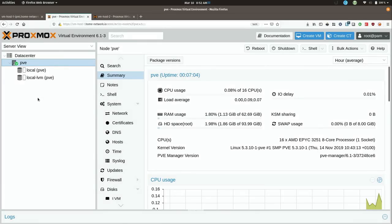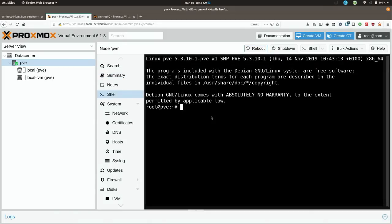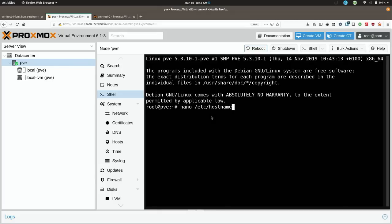Now on the first server I made a mistake — I forgot to name the server, and I'm going to go ahead and rename it now. You don't want to do this if you are already in a cluster, but since I haven't joined yet I can fix the name. I'll access the shell right here, which will log me right into a terminal. Then I can do: nano /etc/hostname, then enter. If you're curious how to rename a node, this is how you do it. I'll give it the appropriate name — vmhost1, the primary server.